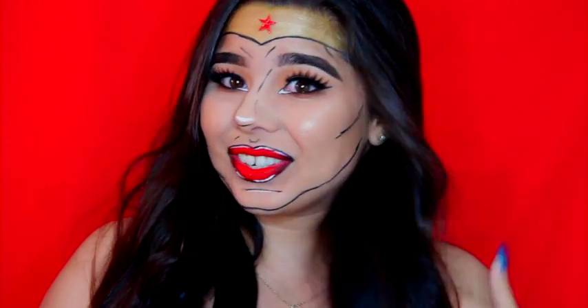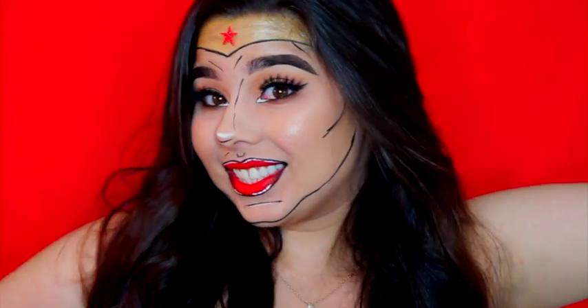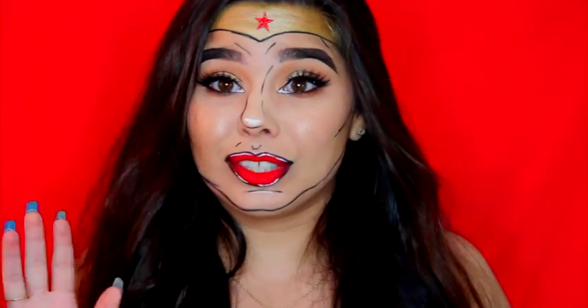Hello everyone, this is Victoria Nicole, and welcome back to my channel. Today I am bringing you this Wonder Woman pop art inspired by NikkieTutorials.